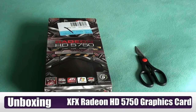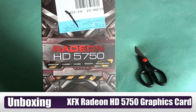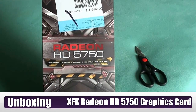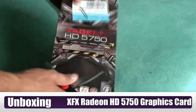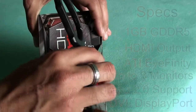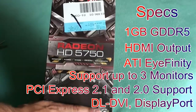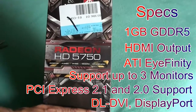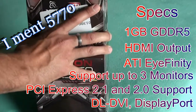Hello everybody, this is Tweet Culture here with an unboxing of the Radeon 5750 graphics card. We're going to jump right into it by opening up this beautiful brand new box. It's going to get the 5750, but the specs aren't really too much different and it's only about a $40 difference.